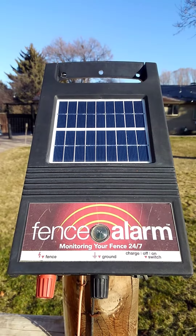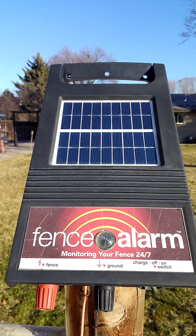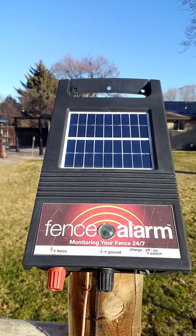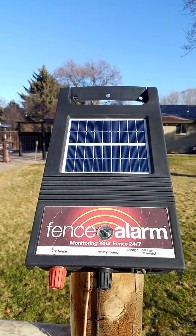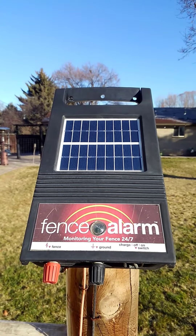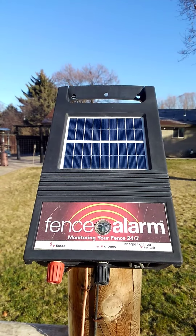Hello everybody, welcome back again to the Milo Farms channel. Today I've got a review on a new product I picked up a few months ago called the Fence Alarm. It's made by a company called Farm Alert LLC. If you just Google it you can find the product right there on the internet. I picked mine up from the Kencove catalog.